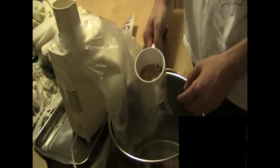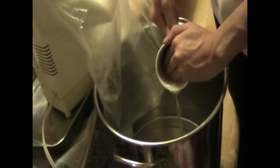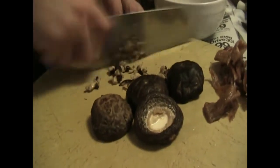Right here we have the dried shrimp — we're going to pour the water in as well, for flavor. Because we soaked the mushrooms in water, they're now soft and we can cut through them with ease.